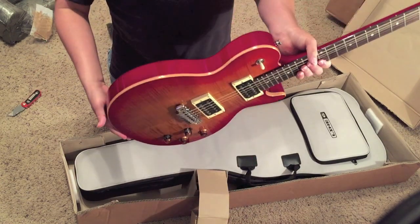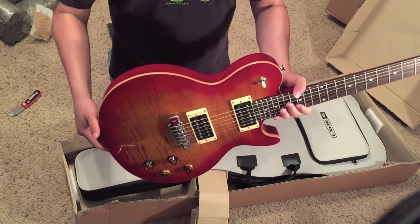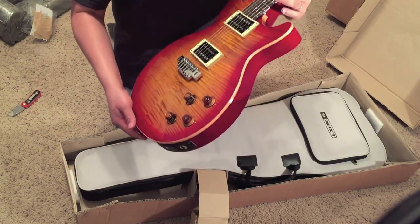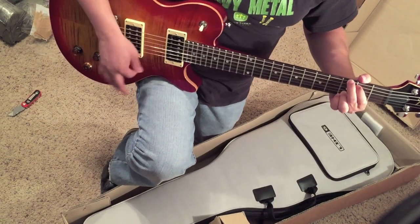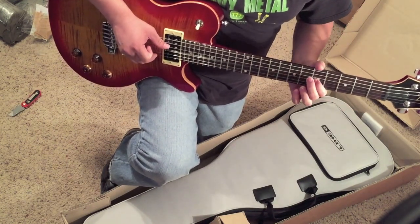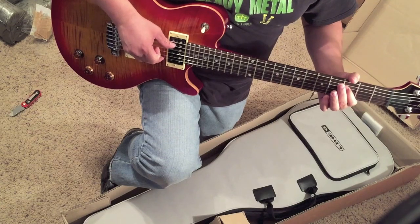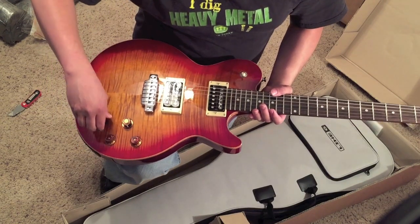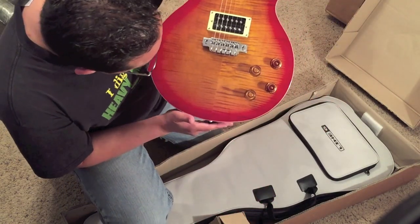You've got the mahogany body with the finished top, and it looks amazing. Like I said, this is the one I actually got to play when I went to Guitar Center — obviously I couldn't really play it, but it felt really, really good. Can't wait to plug this bad boy in. All these knobs feel really good, much better than the standard Line 6 Variax. There she is in all her glory.